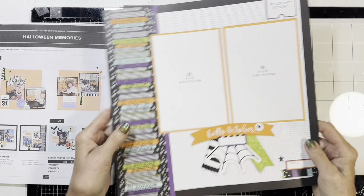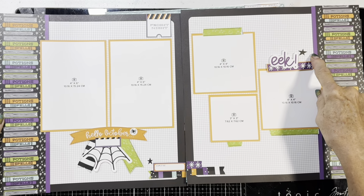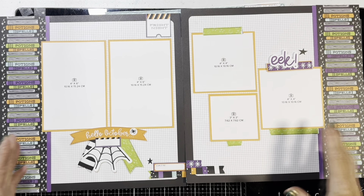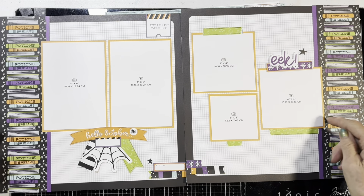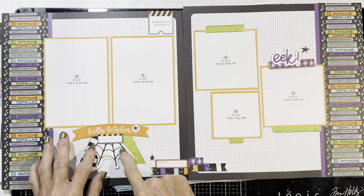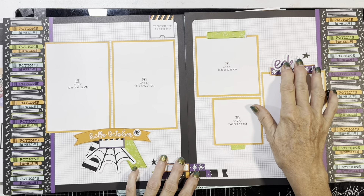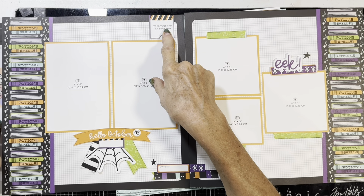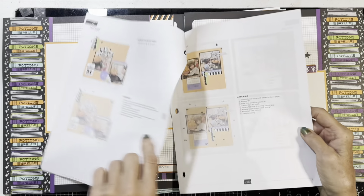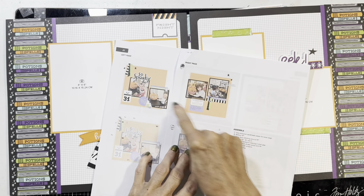The second layout I changed just a little bit. I added a purple strip just to add a little definition in between the two, because it was black on black and it didn't look like it had any definition. I rearranged this little cluster of embellishment stickers and changed this a little bit, putting 'Fright Night' up here. Let's see what it looked like on theirs — okay, so this is the spooky one and you can see the difference.